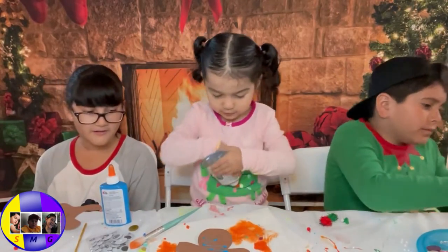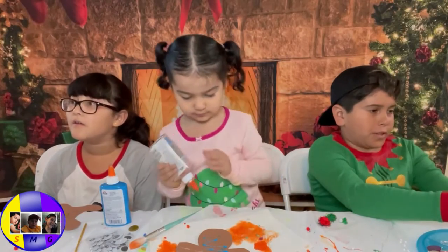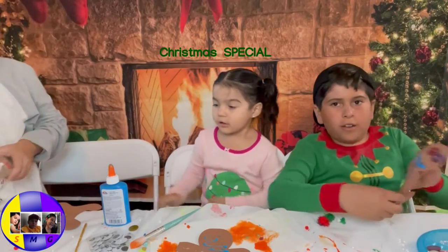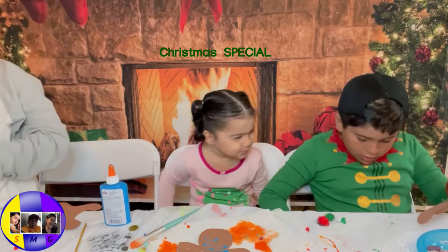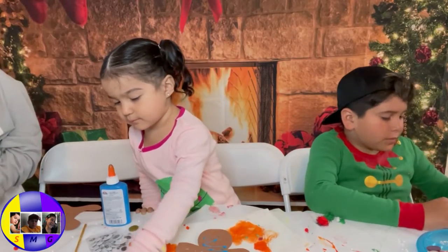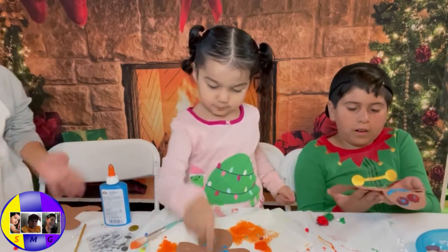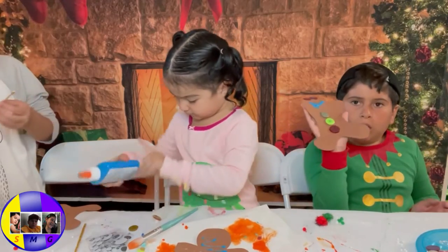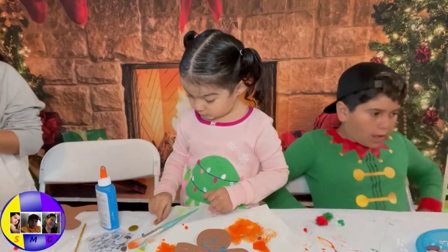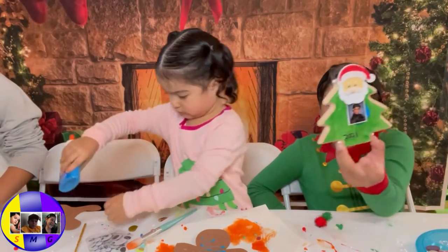I need this one. I call this one the gingerbread bag, because gingerbreads are fast. I'm going to try finishing this. I'll be showing it — I call this one the 2020/21 tree.